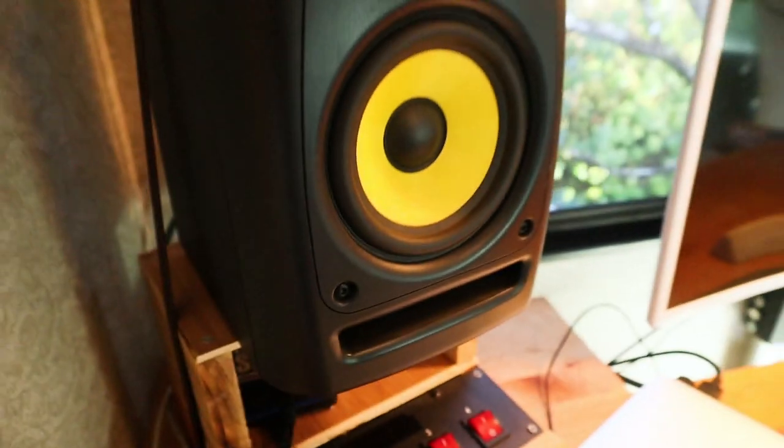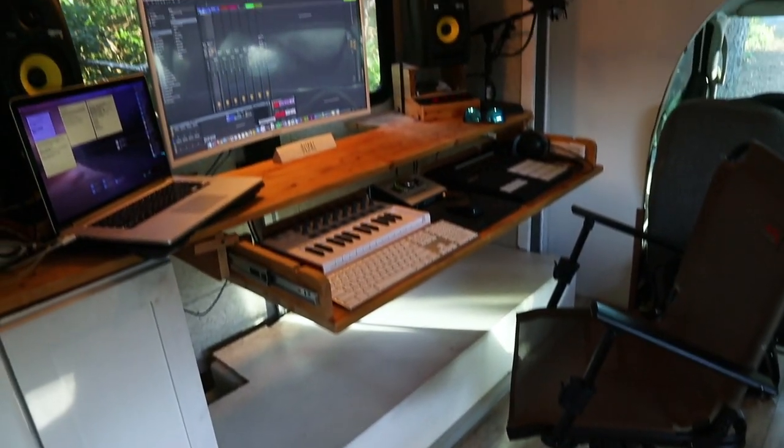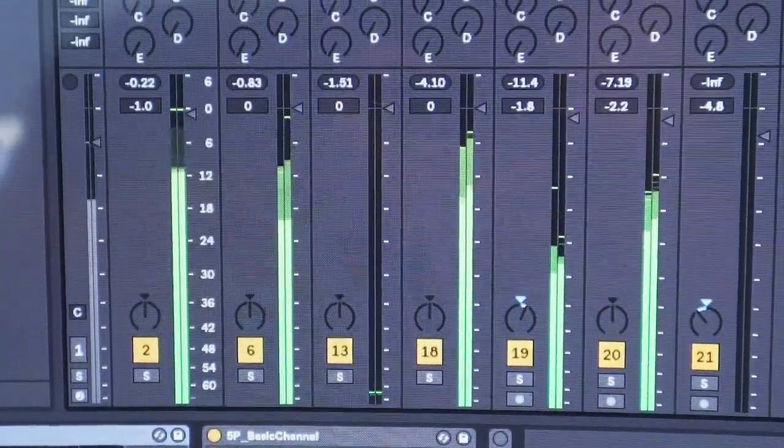As far as the monitors go, compact is really, really important, so we opted to go with the KRK Rokit 5s. We're not going to get anything that's just going to blow the roof off the RV. The KRK Rokit 5s, believe it or not, are really perfect with the bass response that we have in the RV — especially being in a slide. We've had beautiful mixes coming out of this RV and we're really happy with these.